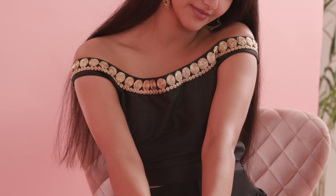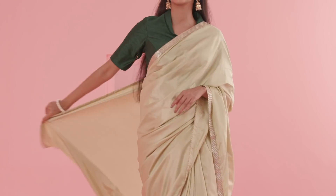Struggling to find the right blouse that matches not just your outfit but flatters you too? Keep your worries aside as we're going to guide you with the right fabric, design and styling when it comes to blouses.